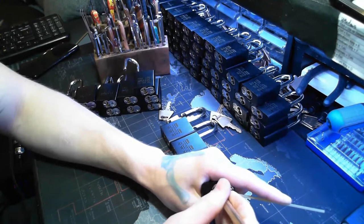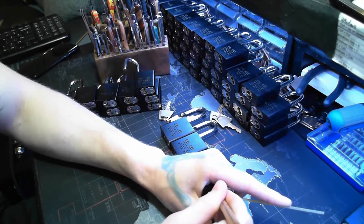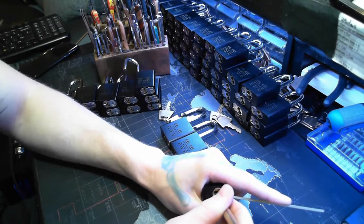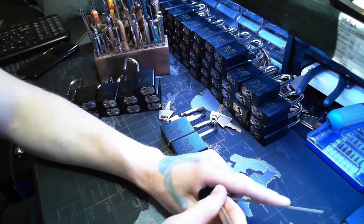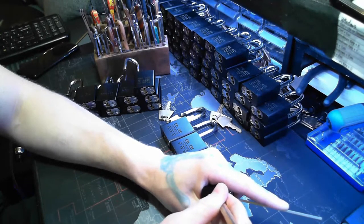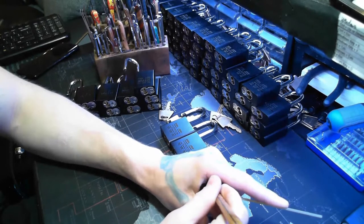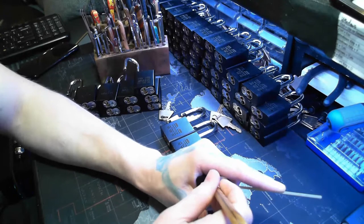That's the first one here - there we go, first pin was binding. These locks are pretty great for feedback - like when one is binding, you know. If one is not fully set you pretty much know. Talking while doing this doesn't help a whole lot, but these have great feedback on them. If you're just starting to get into security pins and stuff, these only have three spools.